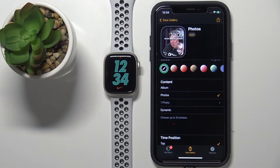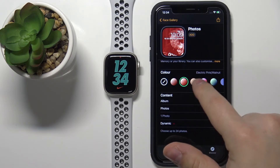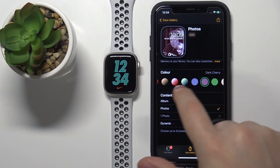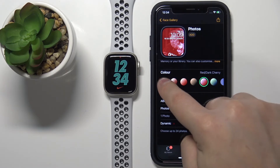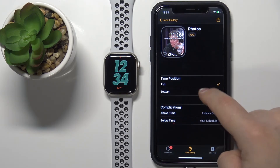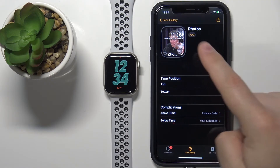As I mentioned, you can add a color filter to the watch face — here we have a preview of how it looks. If you select Colors, you add a color tint on top of the watch face. Another thing we can customize is the time position. Scrolling down, you have Top and Bottom — if you select Bottom, the clock will be at the bottom; if you select Top, it will be at the top.